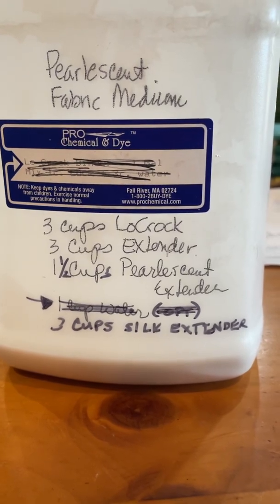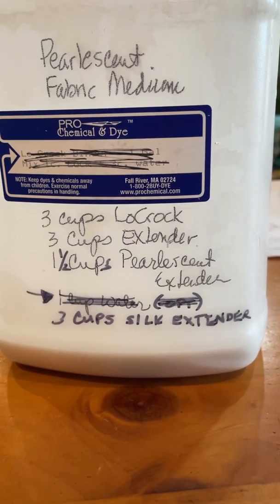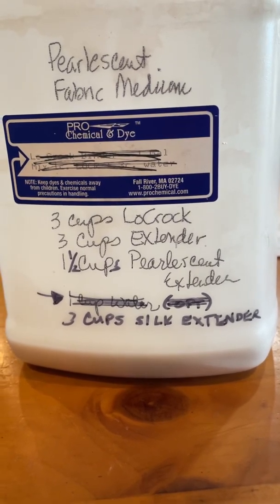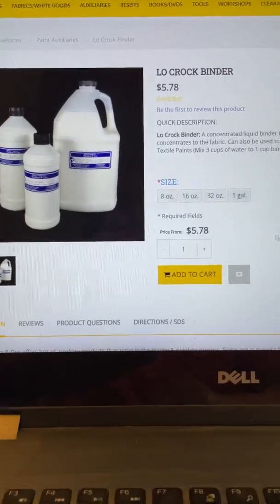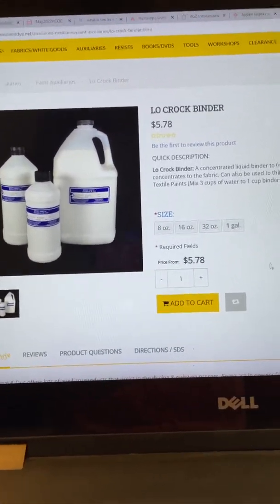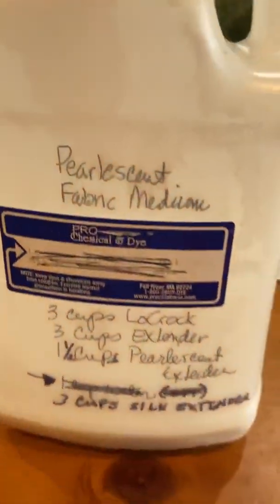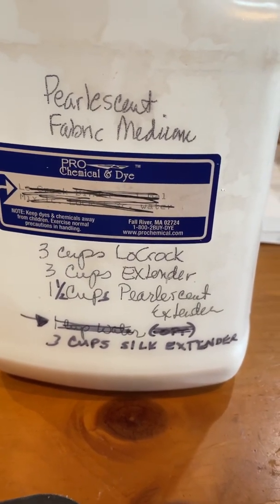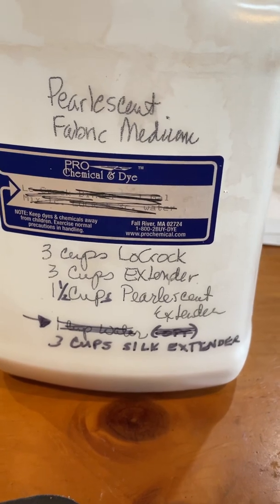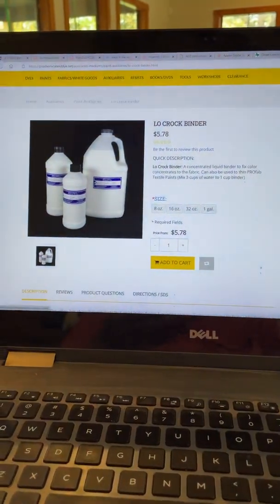Now I'm going to flip to the Pro Chemical and Dye website so that you can see exactly what these products are, and then you too can make your own fabric medium. First and foremost is the low croc binder — the smallest size it comes in is eight ounces. Looking back at the recipe, if you're doing this without the pearlescent extender, it would be one part low croc, one part extender, and one part silk extender.